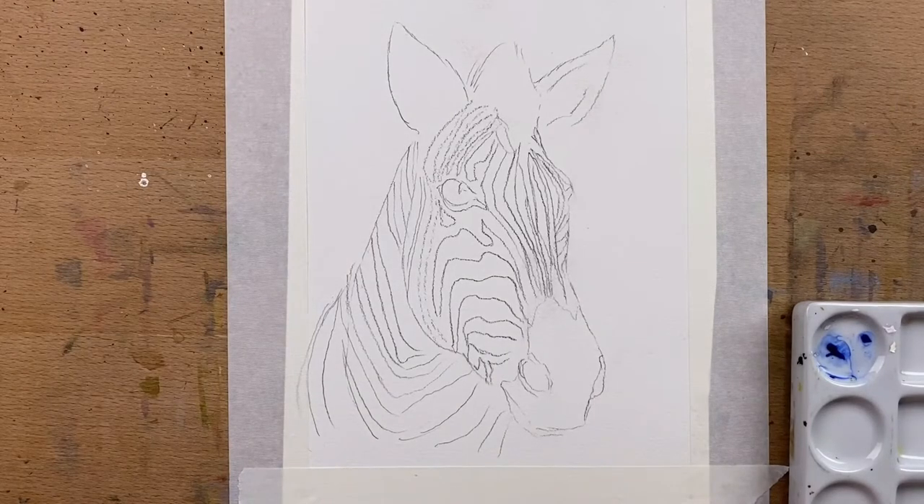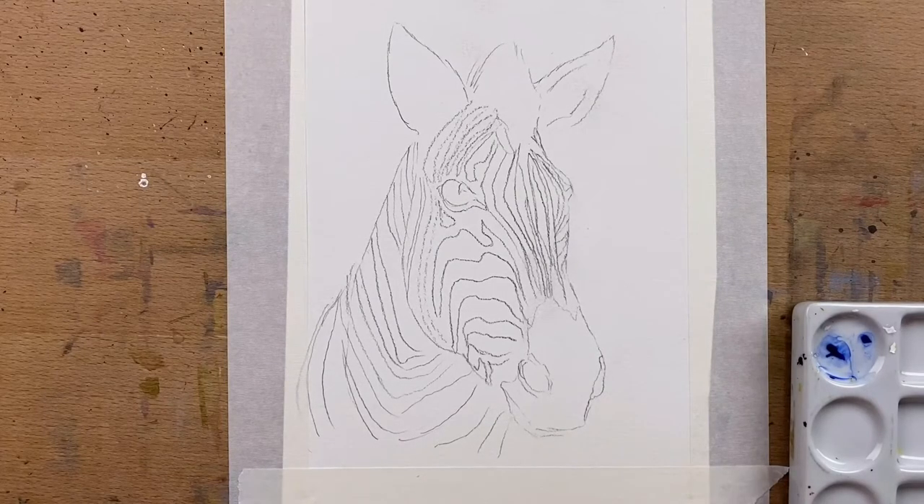Hi everyone and welcome to Jen's Wild About Art. Today's painting is of a zebra and I'm going to be using my Pocor watercolors.